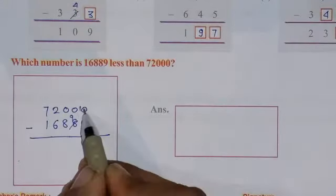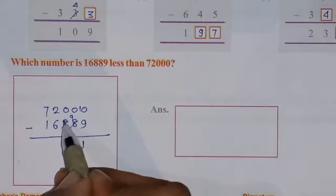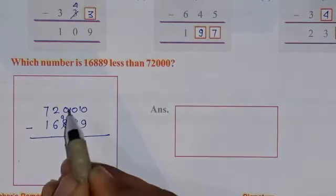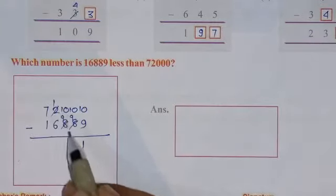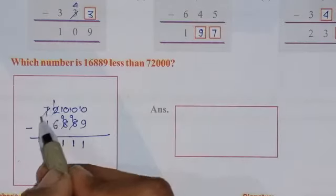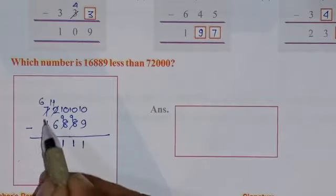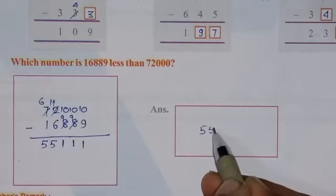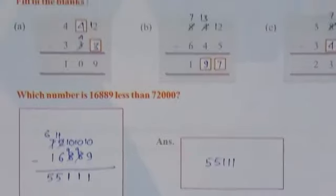Again 0 minus 9 is not possible, so make it one more — here will be 10, so 10 minus 9 is 1. Again 10 minus 9 is 1. Then 1 minus 6 is not possible, so borrow from this digit — this becomes 6 and here will be 11. So 11 minus 6 is 5. Finally 6 minus 1 is 5. The answer is 55111.